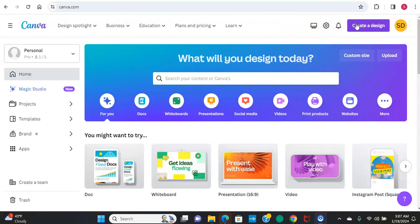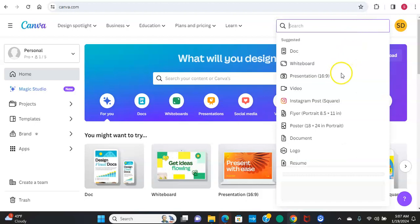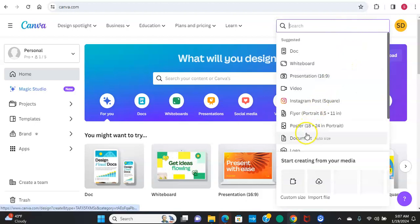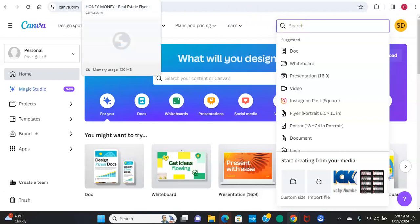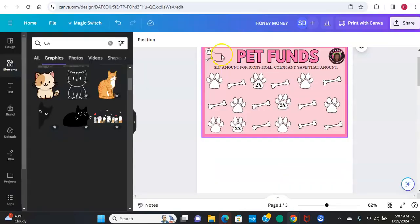We're on the main screen for Canva. You click 'Create a Design' and then go down to flyer, 8.5 by 11, as normal. Click on that, or you can type it in the search bar and it'll pop up. I already have one open for time's sake because it takes a while for things to load on my computer.